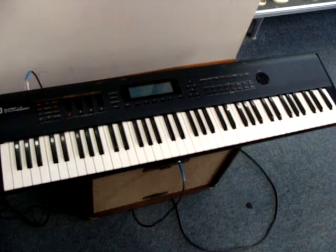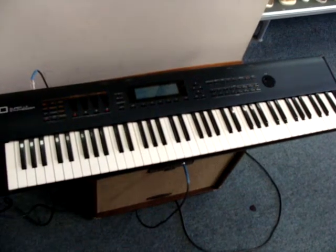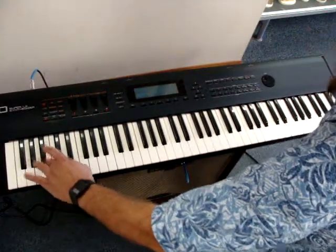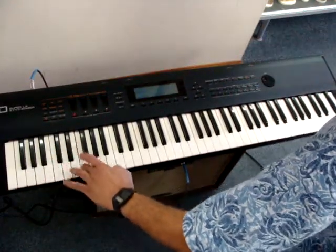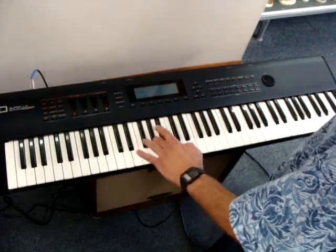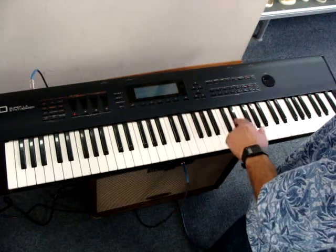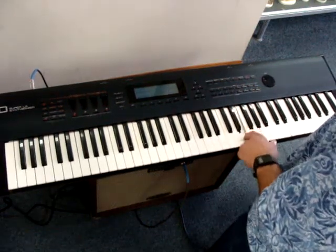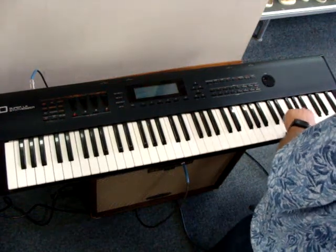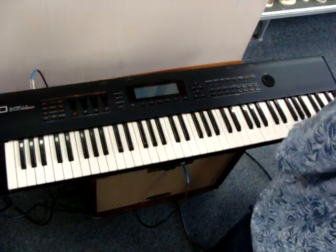Alright, this is a Roland D70 Super LA Synthesizer. I think it's got 76 keys. They all work.